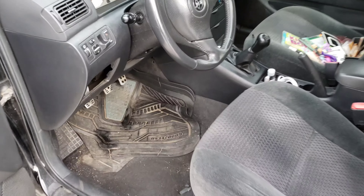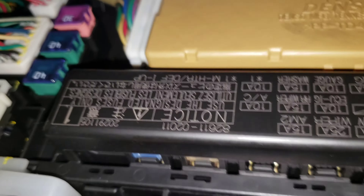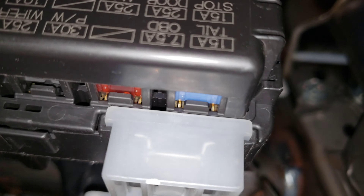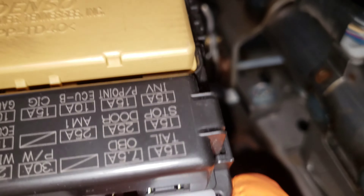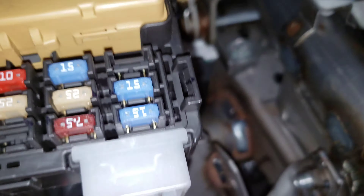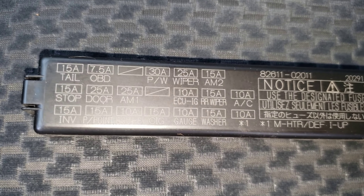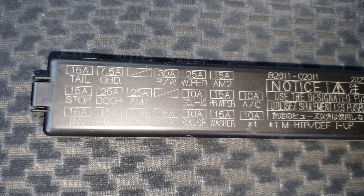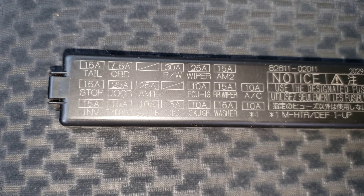Now that we got the coin box off, we're going to come down in here. If we put our head on the floor and look up, there's our secondary fuse box right there. If you just stick your finger on the side of the cover and push in, it'll come off. Here's what it looks like. You can see that the cigarette lighter fuse is the 15-amp on that bottom row there. So we're going to go ahead and pull that one out with our fuse puller.